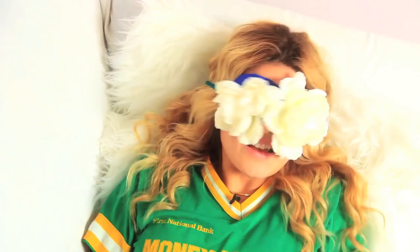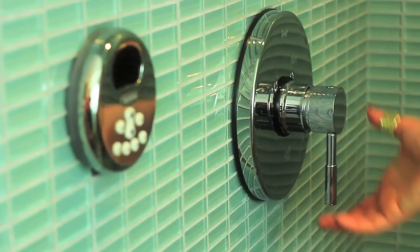Guys, I have an obsession. For real. I love faux flowers. I can't get them off my brain. Silk flowers, fake flowers, whatever you call them. I think they're chic.